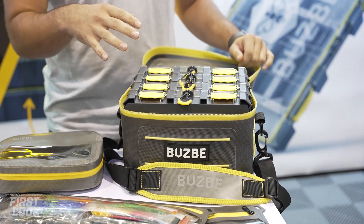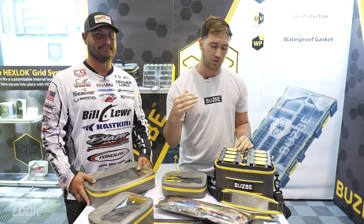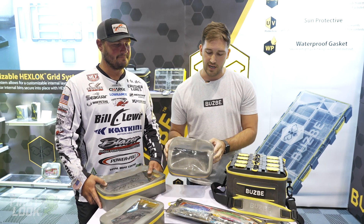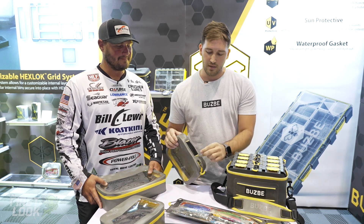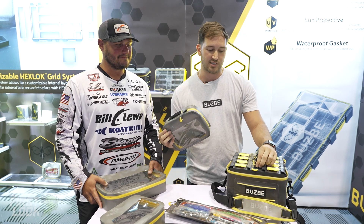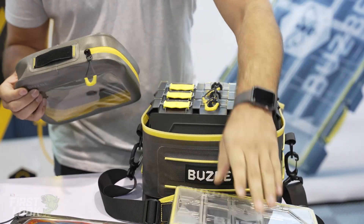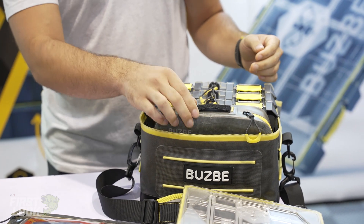With this, we had the idea of wanting a modular system. Busby's all about modular and quality. So we actually created these Quick Cubes. These are great for soft plastics or whatever. They've got a Velcro handle on them. What's great is we made them the exact same size as the tackle boxes, so you can actually pull a tackle box out of the bag and replace it with a Quick Cube.